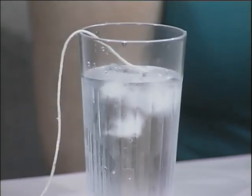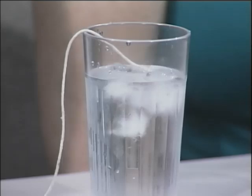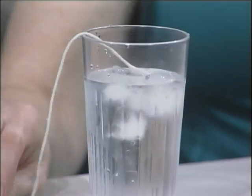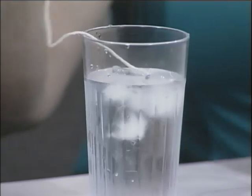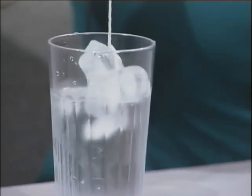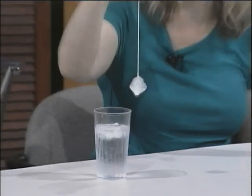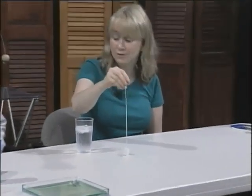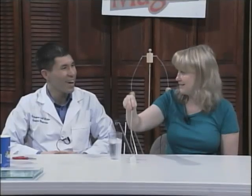When it refreezes, it's going to be one chunk of ice — it's going to freeze the string right into it. The string gets frozen in there. Yep — oh yeah, unbelievable!